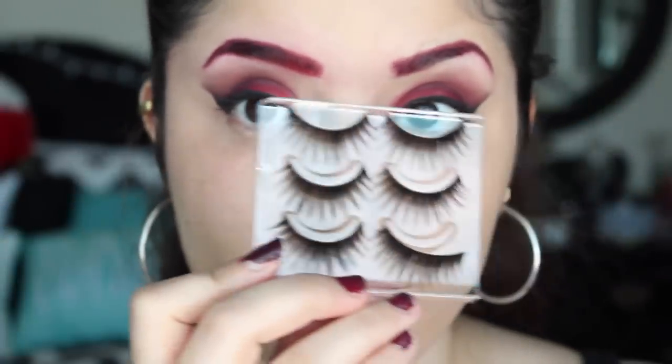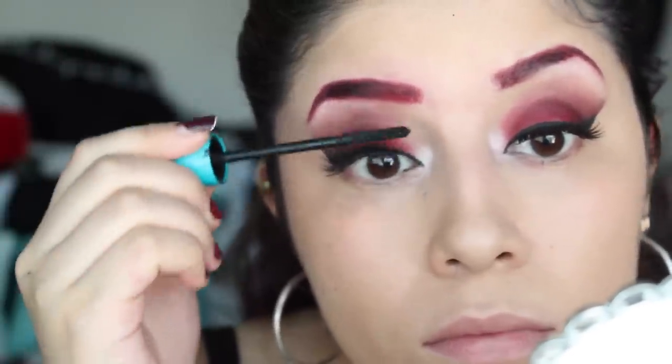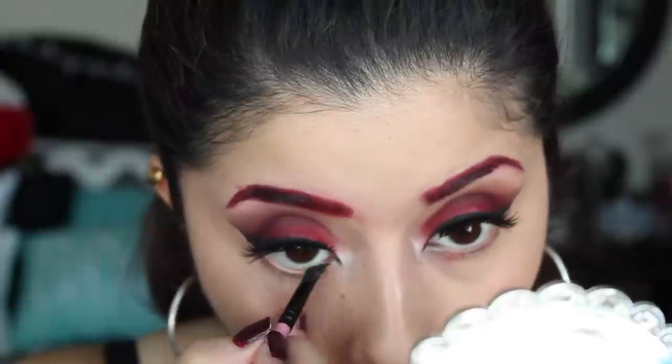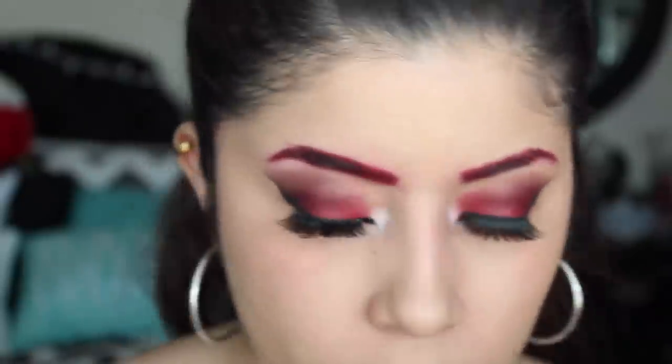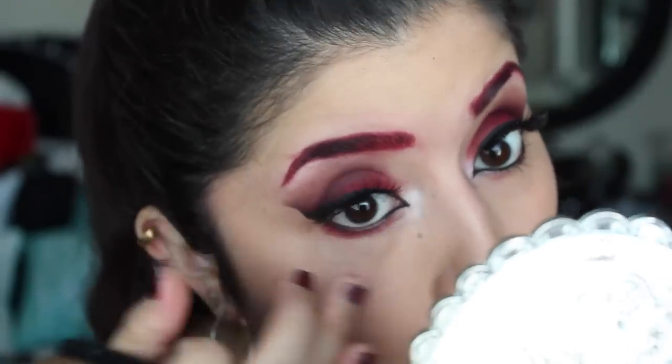Then we're going to apply some lashes and some mascara. We're going to line the waterline with some black cream liner. Then we're going to use the red eyeshadow to smoke out on the bottom lash line.